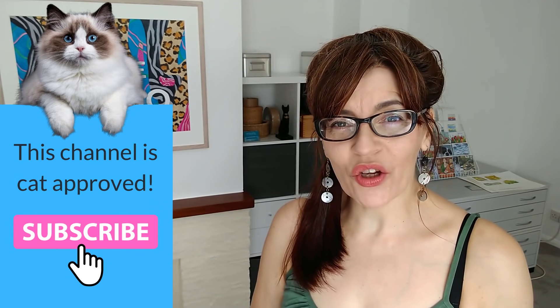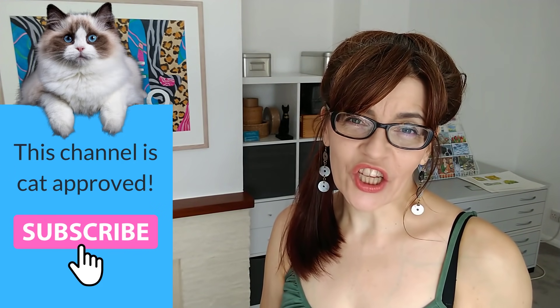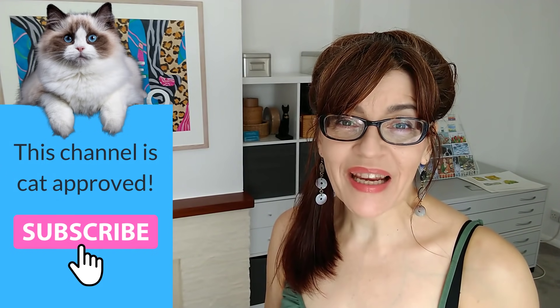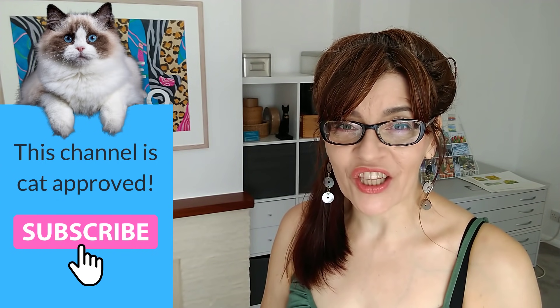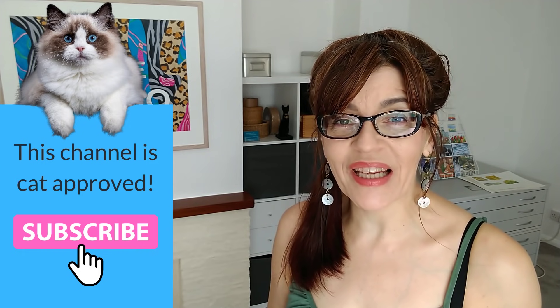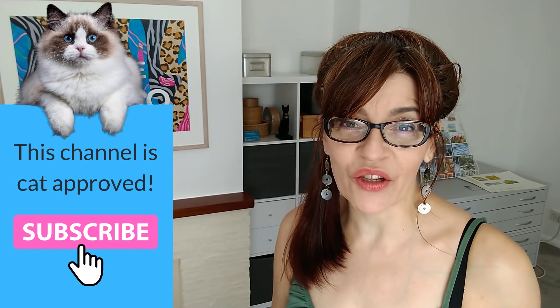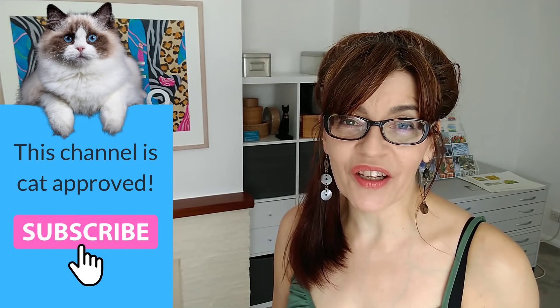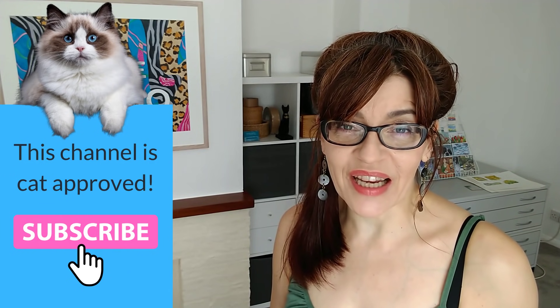Welcome back to my channel. If you are new here, my name is Michelle. On this channel you'll find all things watercolor as well as drawing tuition, mixed media, even some business and motivation. Please do consider subscribing — if you click the bell icon you can get notified every time I have a new video. I make at least one free video a week here on YouTube on a Thursday, with extra content for Patreon subscribers.